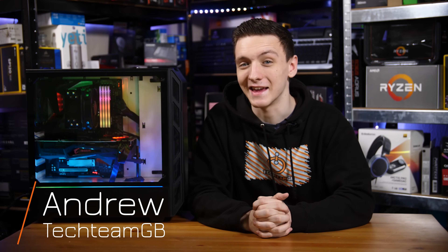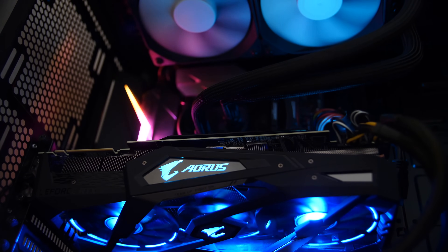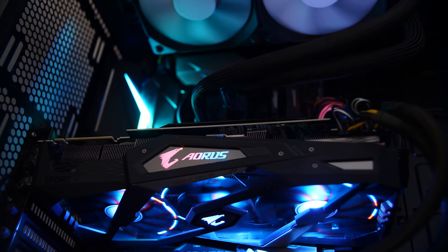Are you looking to spend £2,400 to £2,500 on a gaming PC and you specifically want a load of RGB and a 9900K and an RTX 2080? Well, this could be the video for you.